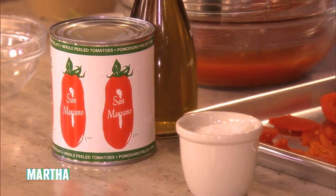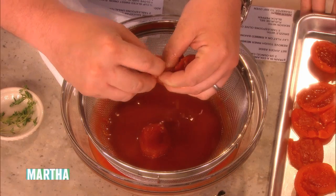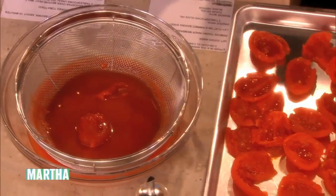One trick I learned from a wonderful Italian cookbook was really pulling out that pithy center, which is tough and watery. And this way we just lay them down and roast these to even dehydrate them more.